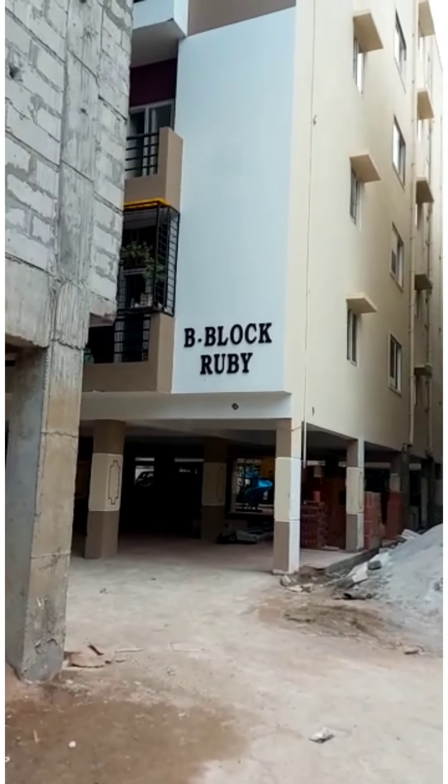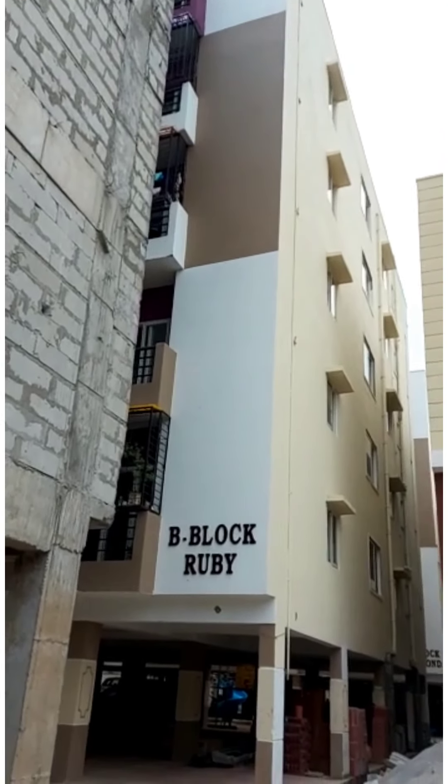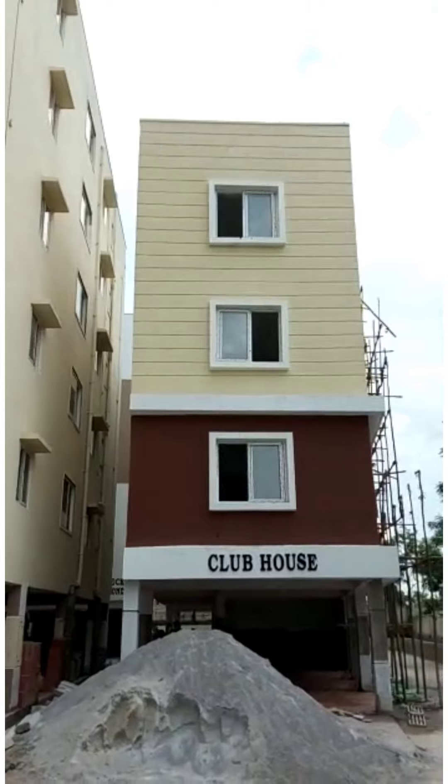Friends, this is a community. This is 200 families. This is a complete house tour.